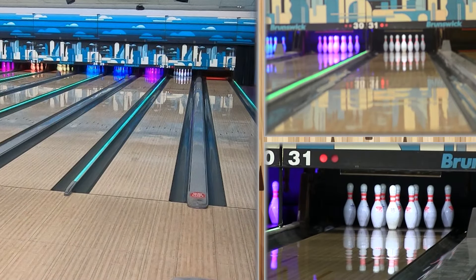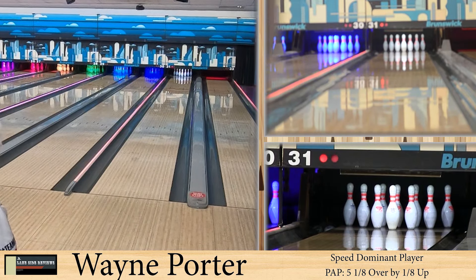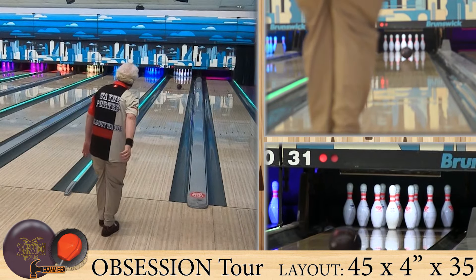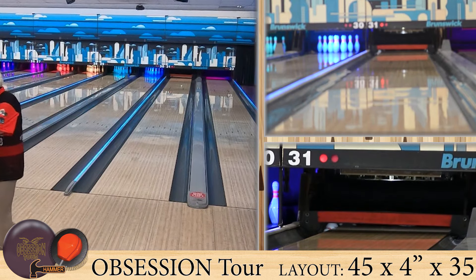Alright guys, welcome back. Once again we are joined by our speed dominant player, Wayne Porter. He's bowling on the easy house shot. Now, we had an Obsession, but now we've got the Obsession Tour, which is a little bit different.